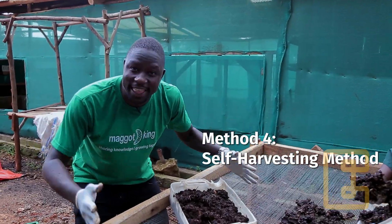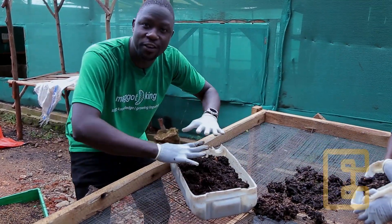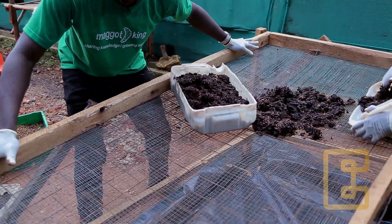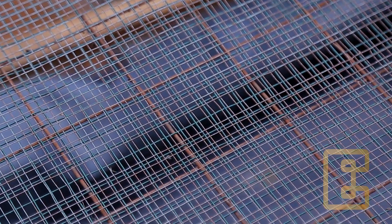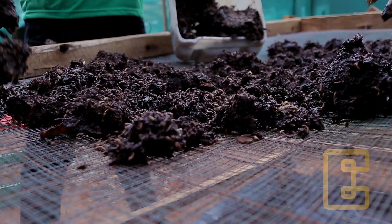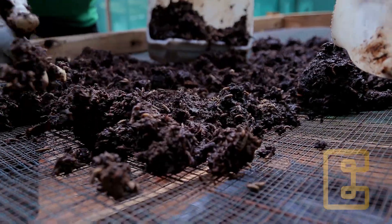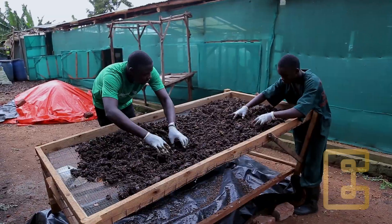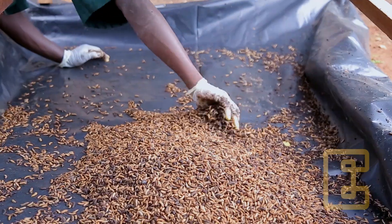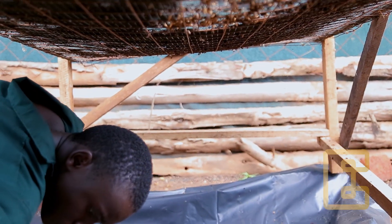The fourth method of larvae harvesting, we are going to use a coffee tray mesh. This is made out of timber and also a coffee mesh. So you pour the larvae onto this coffee tray mesh. You can see the substrate is wet, so the larvae are going to use their natural behavior to crawl away from the sun and fall through down to the surface.